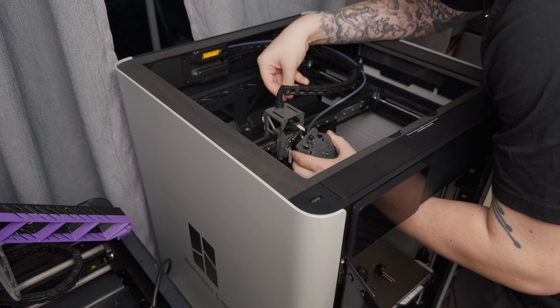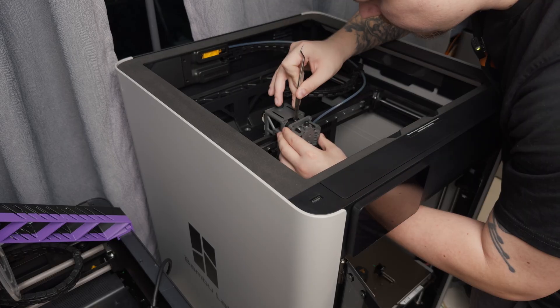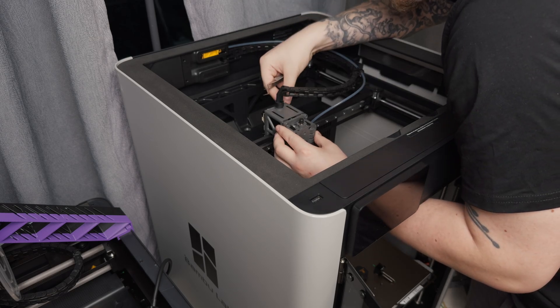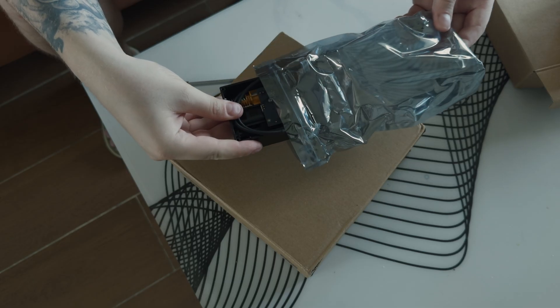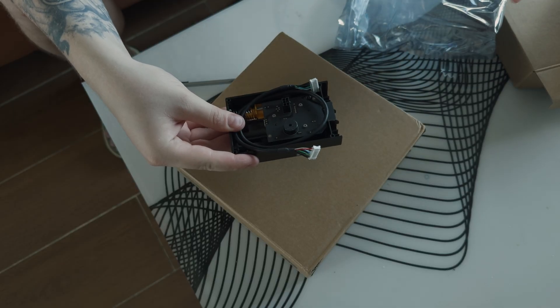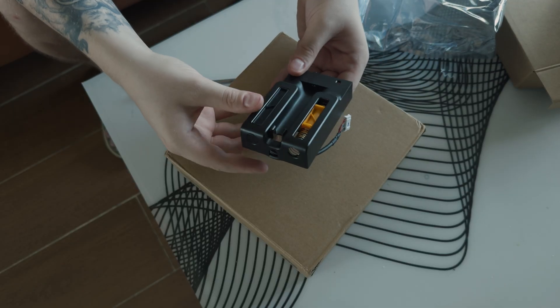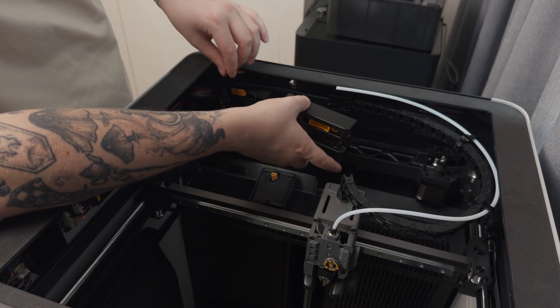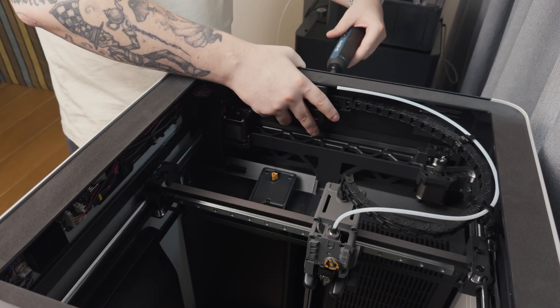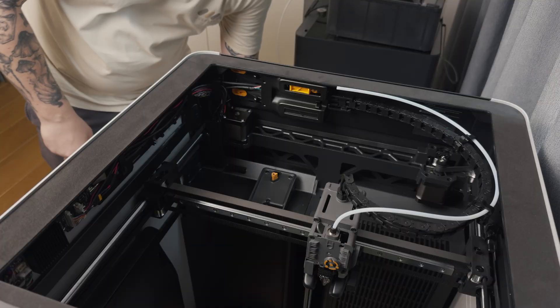It feels like the H2S was designed more for factory assembly than for maintenance in real conditions. I carefully installed the new motor, but the AMS issue was still there — two hours just wasted. Next, support shipped me a new buffer, the part at the back of the printer which provides tension to the filament coming from the AMS. Once I replaced it, the AMS started to load filament again. So if you ever face this exact issue, the buffer really seemed to be the culprit.